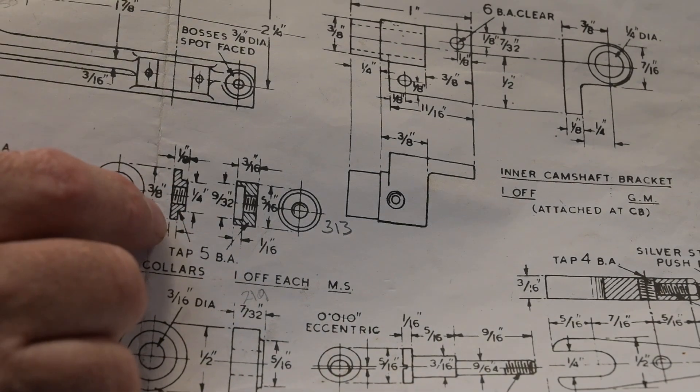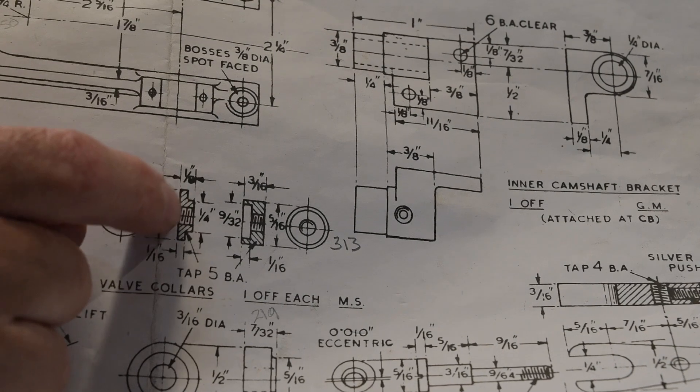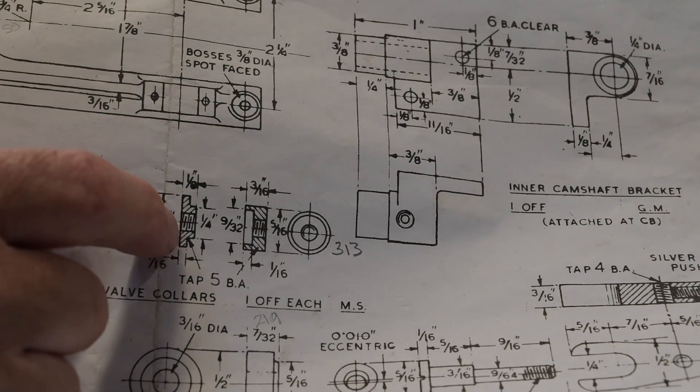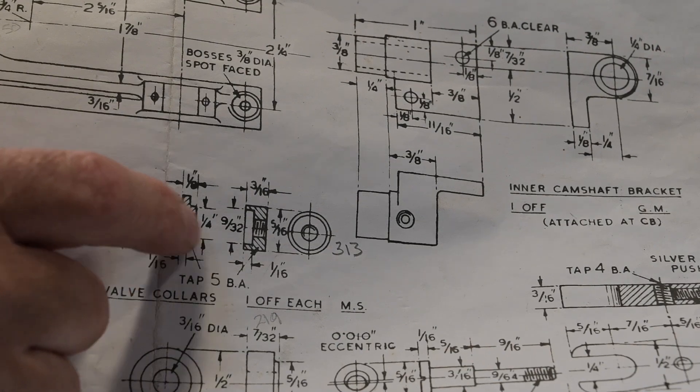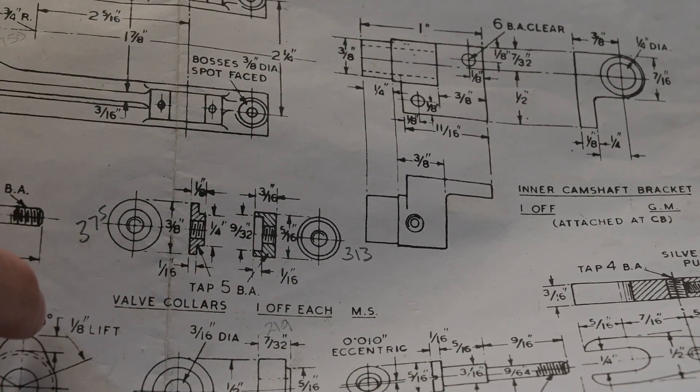I'm going to do these now — the valve collars. This one's the inlet, 5/16ths; that's the exhaust, 1/8 inch. Fairly straightforward — just a bit of mild steel turned down to dimension with a 5BA thread through the centre.